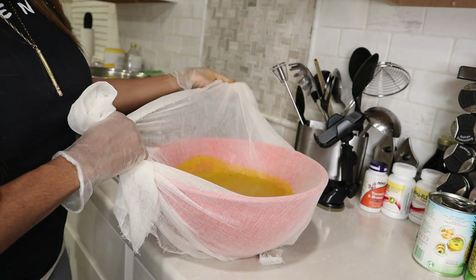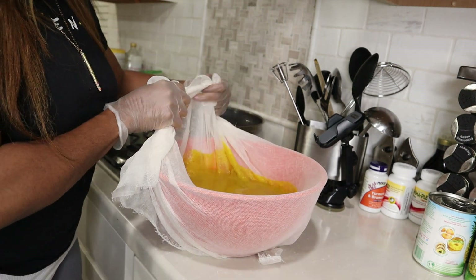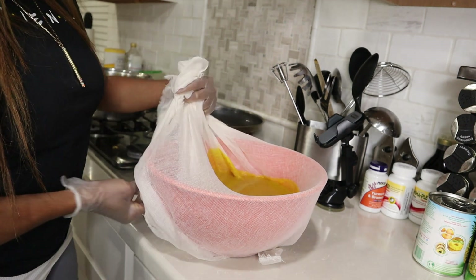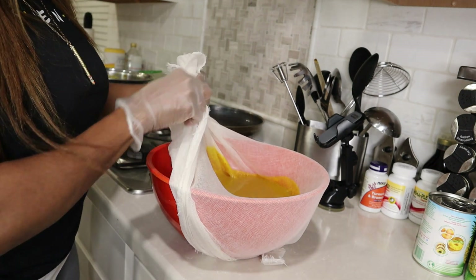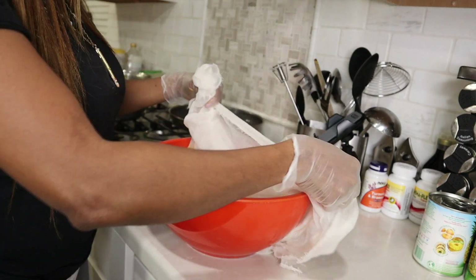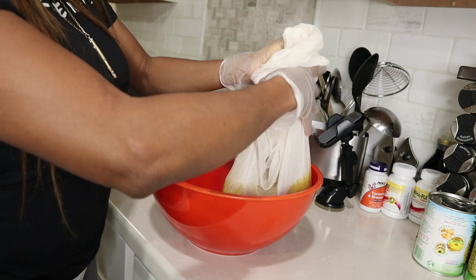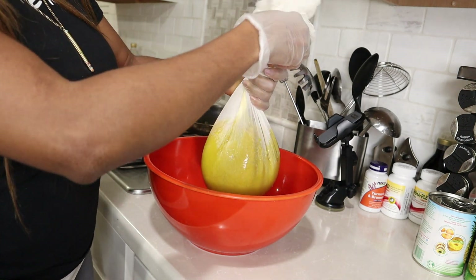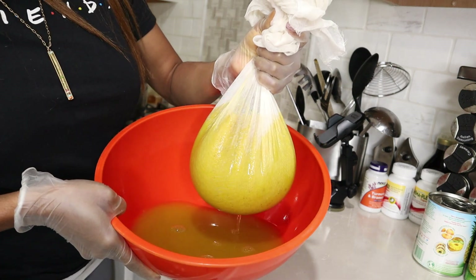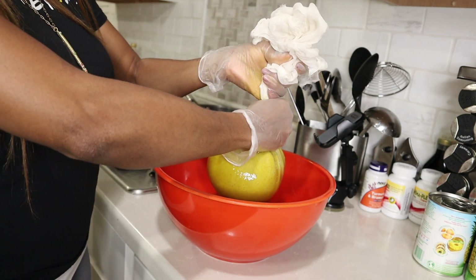Thanksgiving is coming around, so you want to be able to make this so that you are completely safe with all those family members around. You want to make sure you and your family are safe after the holidays. You can have this drink ready so once everyone goes back home, your family and yourself can drink it. Look at all of that — we're still straining through and you can see how nice and thin that tea is.